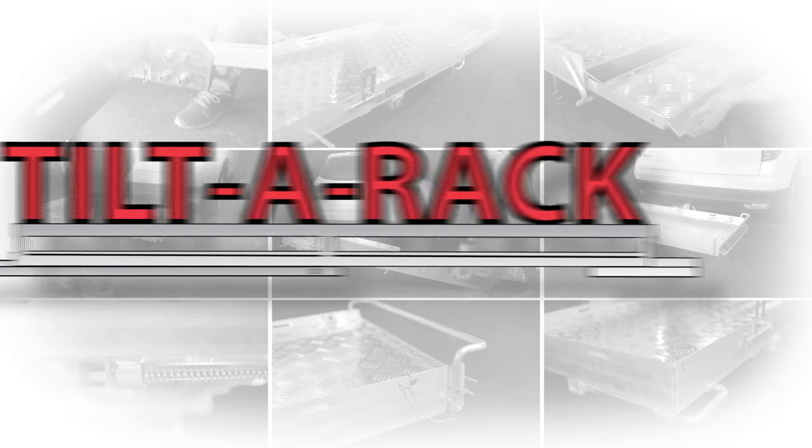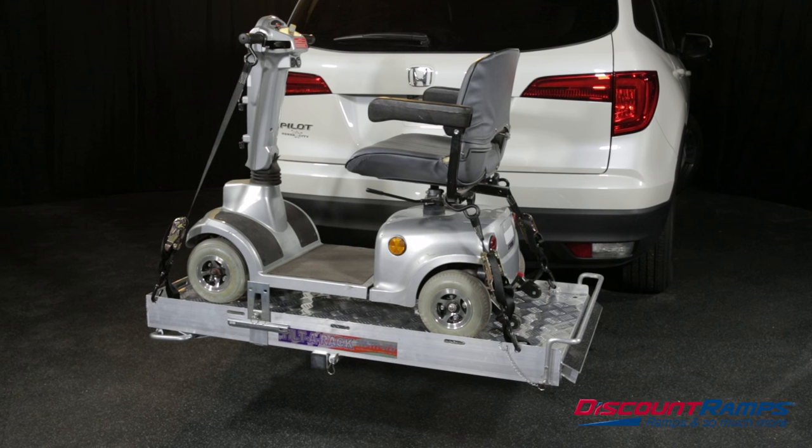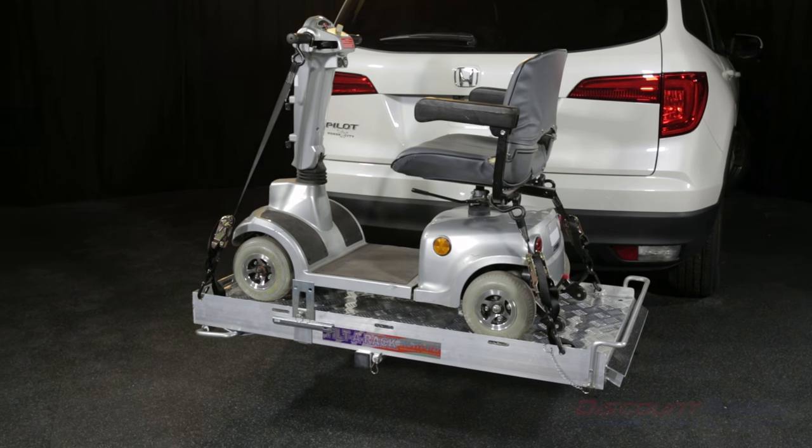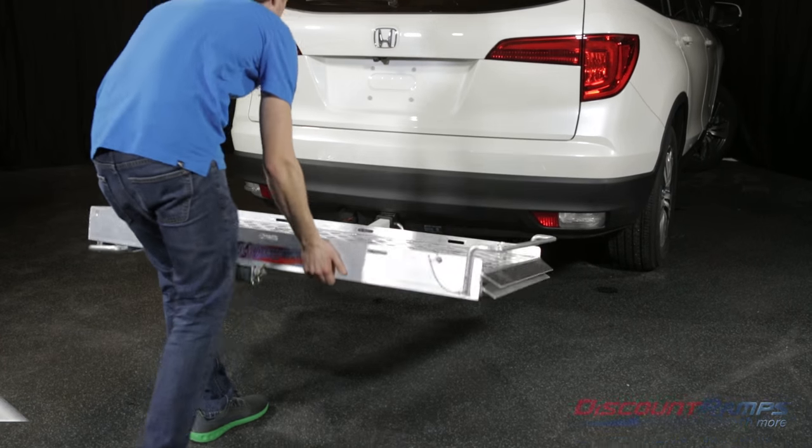DiscountRamps.com presents the Tilt-A-Rack Mobility Carrier. Compatible with 2-inch class 3 or 4 hitches, this aluminum carrier features easy single-person installation and operation.